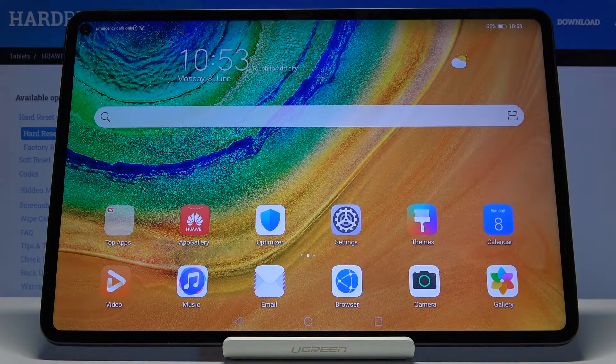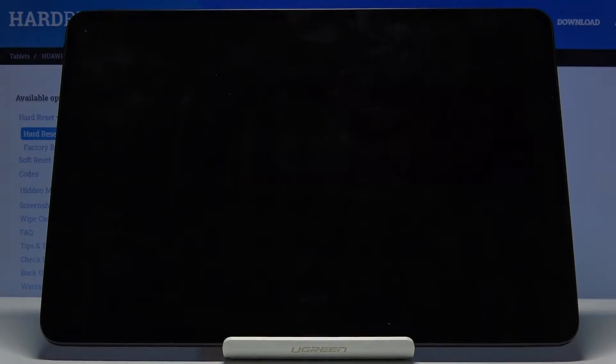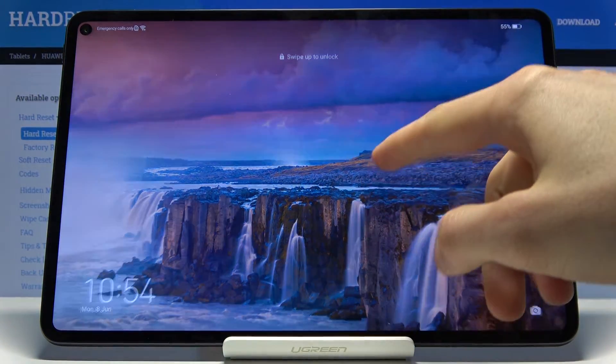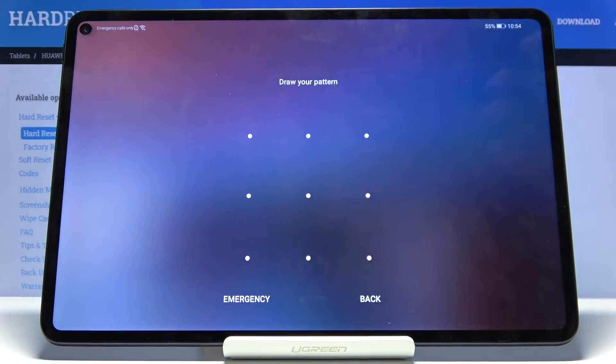Welcome. This is a Huawei MatePad Pro and today I will show you how to reset the device through the recovery mode. This process will also remove a screen lock if you have one — for instance, if you don't know the pattern. Right now I have one and I'm gonna proceed as though I don't know it.